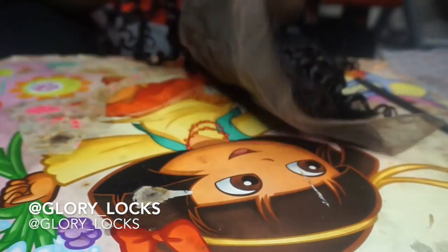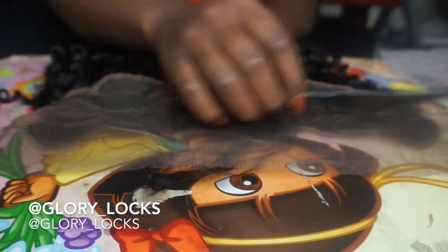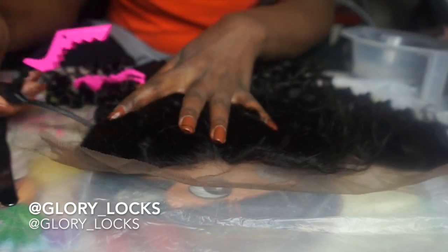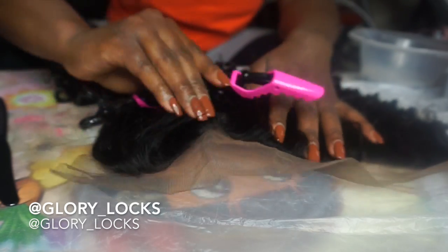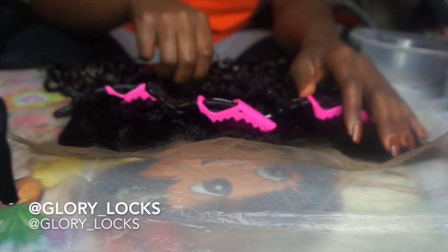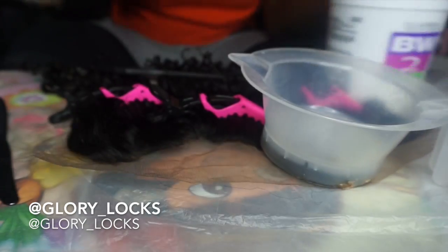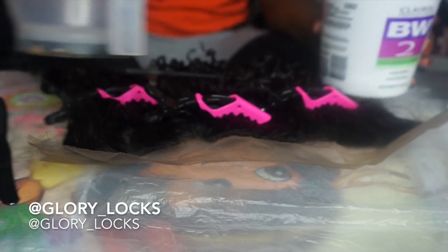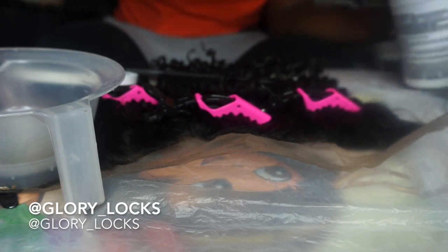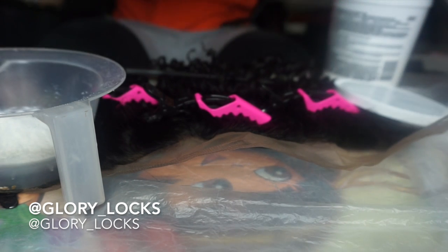This is a 13 by 14 inch lace frontal that I purchased from Ali Motor on AliExpress. I'll be using Clear All BW2 bleach and a 30 volume developer, mixing them in a one-to-one ratio so that the consistency of the bleach will be thick and not soupy or liquidy.